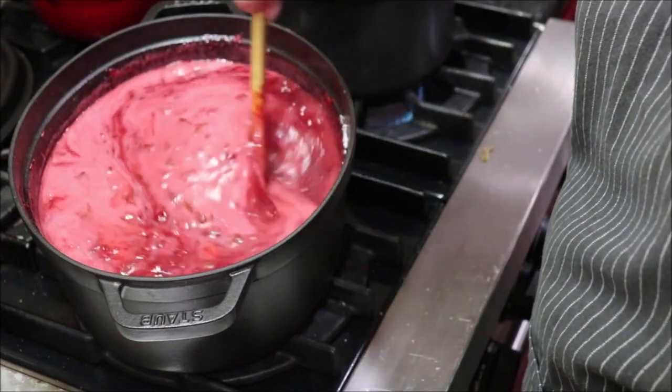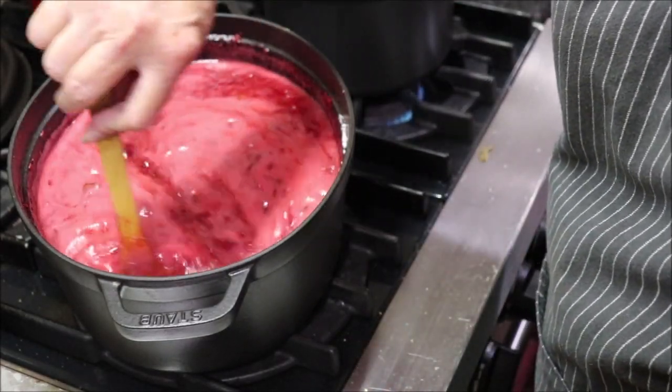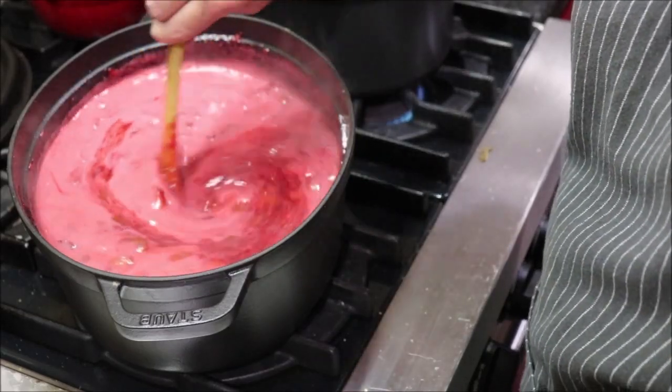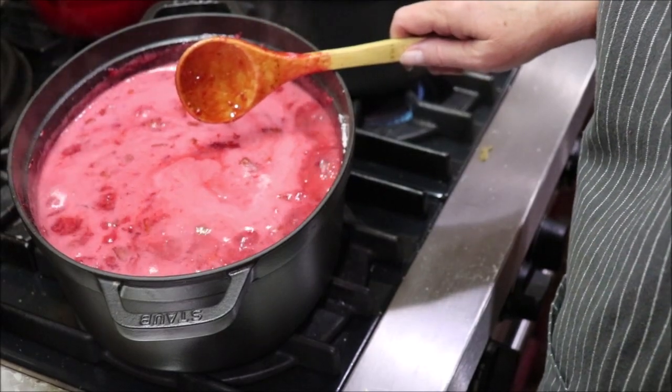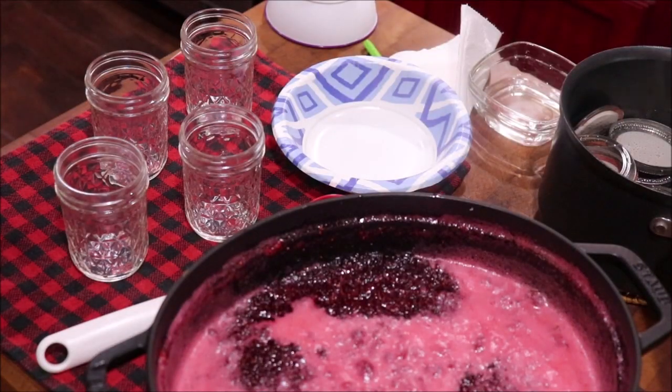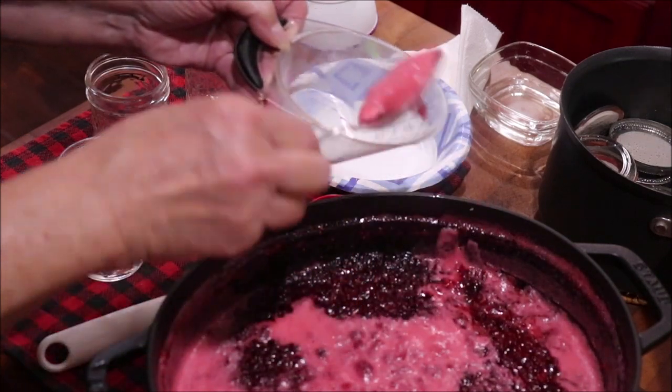Okay, it's continuing to boil around. Even though I'm stirring it, I can't stir it down. So I'm going to set the timer for two minutes and then it'll be ready to ladle into the jars. I've got my water bath canner over there coming up to a good boil, and I'm going to dip off some of this foam.